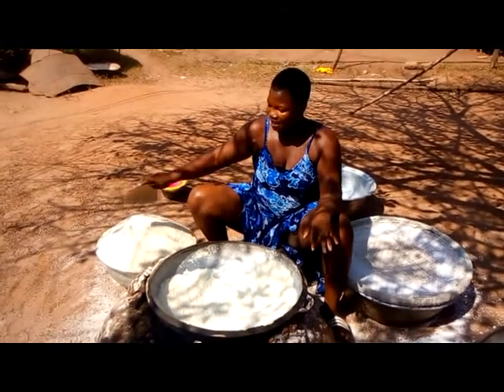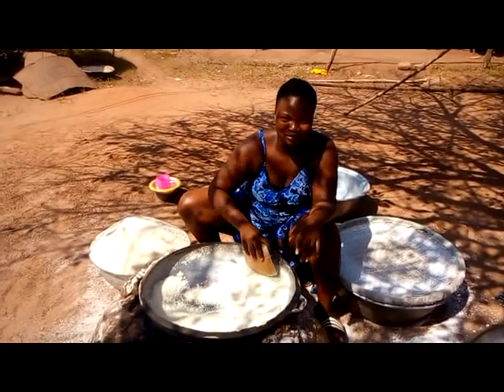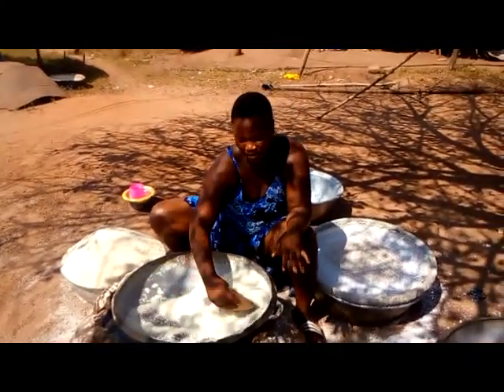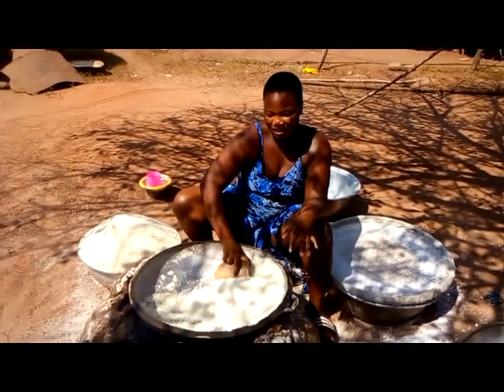Till it gets dry and looks like this, which you can eat guys. So right now, gari is present in Nambu Nambu. Very soon I am going to show you so many things around the town, but for today, this is how gari is made.